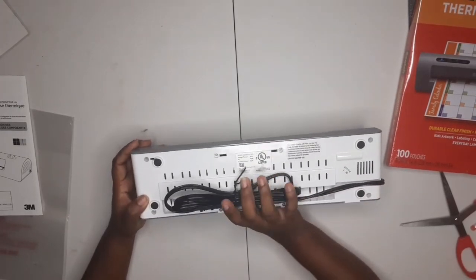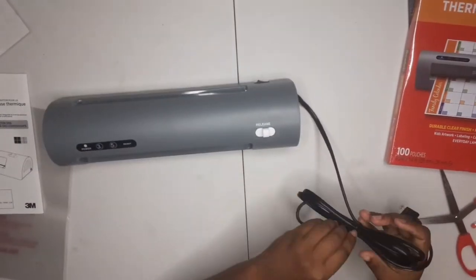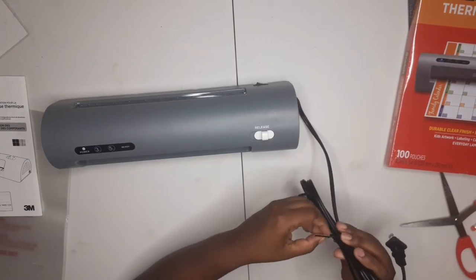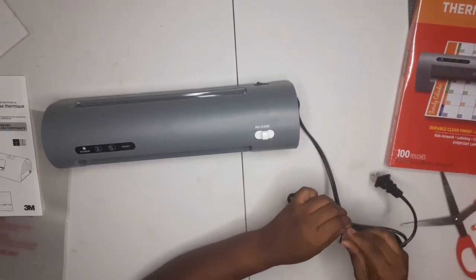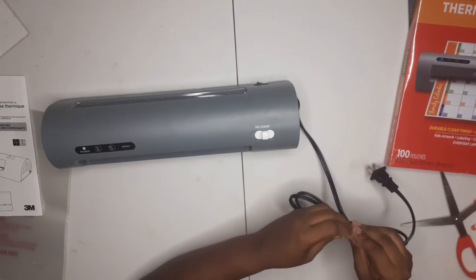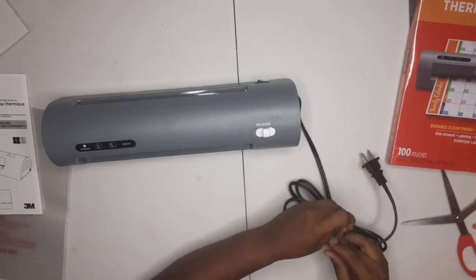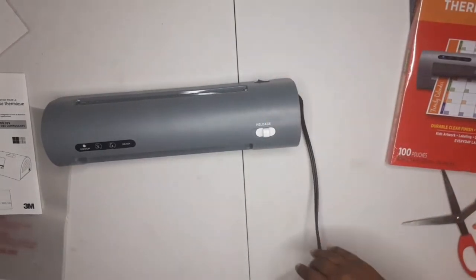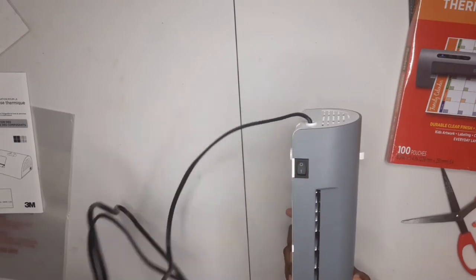At the bottom there's a spot where you can store the cord. It says it takes about three to four minutes to heat up, so in that time we're gonna cut out our pieces of paper for our cash envelopes. It also has the on/off button at the back.